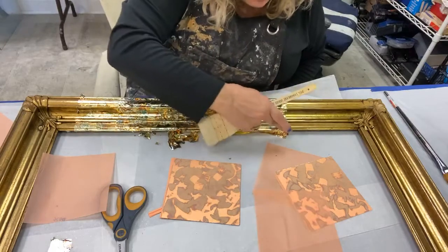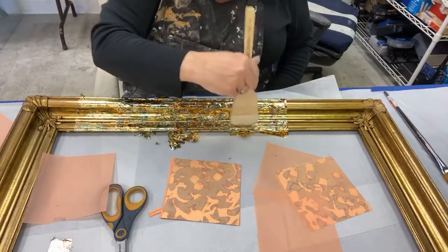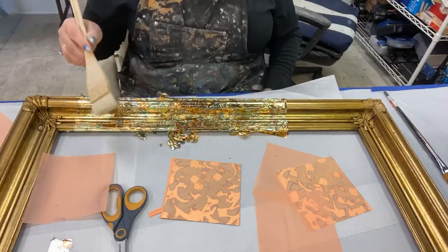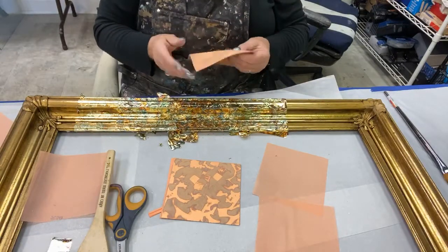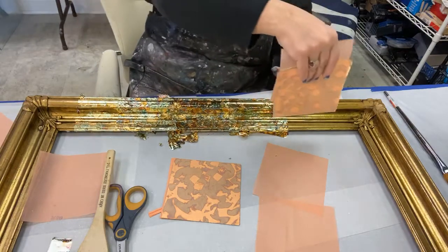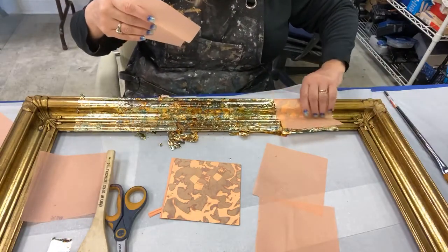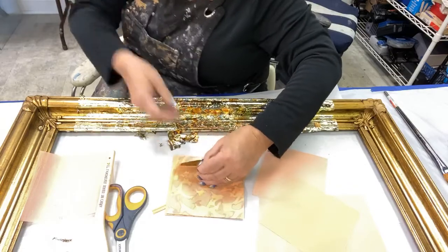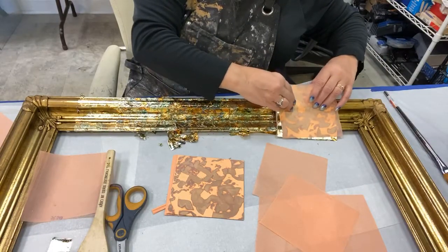I've been a member of the Society of Gilders for a good decade or so. I've been to several conventions and learned a lot from really gifted gilders. So if you're really into gilding, go to the Society of Gilders — they are wonderful. Unfortunately I missed last spring's convention because I had just opened my business, but I'm hoping to attend the next one. I love learning new techniques, new products, new tips. I think once you stop learning, you stop growing.